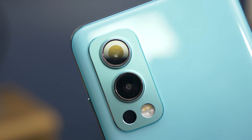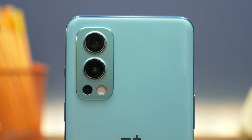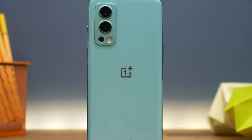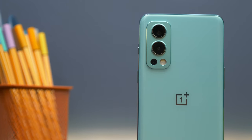OnePlus went with a flagship-quality sensor for the primary camera. The 50 megapixel sensor is the same one used in the Oppo Find X3 Pro and in the ultra-wide camera of the OnePlus 9 Pro. It's equipped with OIS for better low-light performance, and part of the Dimensity 1200 AI's performance boost means that night mode is improved as well.